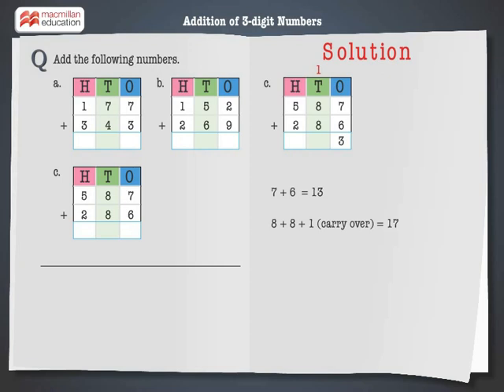7 tens. Carry over 1 to the hundreds column. Step 3: Add the digits at the hundreds place. 5 plus 2 plus 1 is equal to 8. Hence, on adding 587 and 286, we get 873.